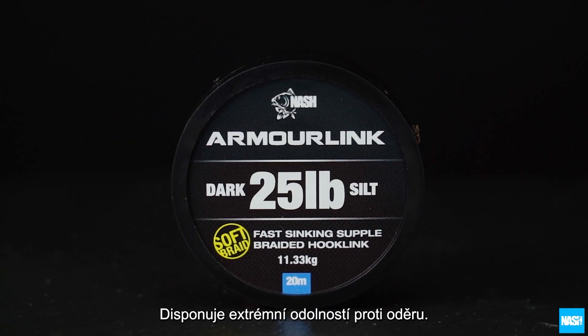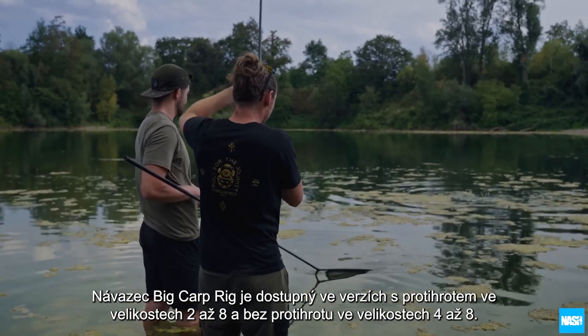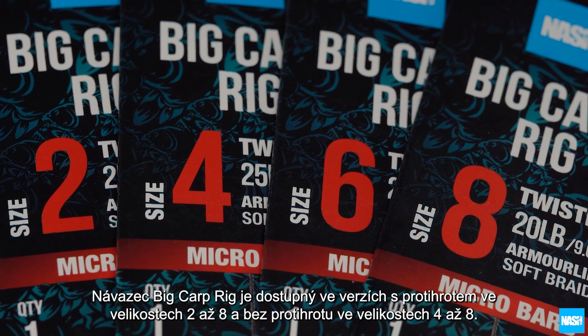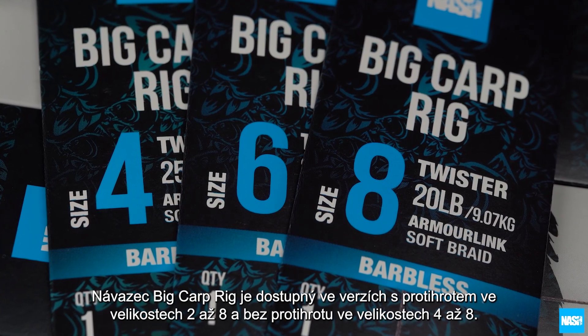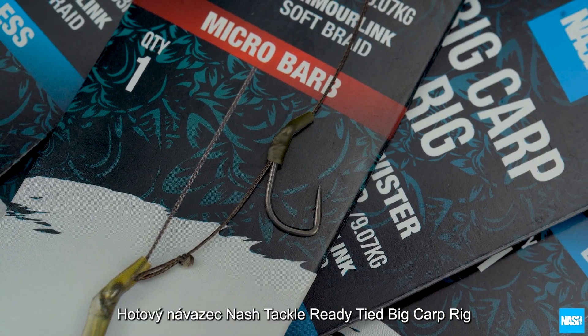The Armourlink hook length is supple for great presentation with extreme abrasion resistance to ensure hooked carp are landed. The Big Carp Rig is available in barb sizes 2 to 8 and barbless sizes 4 to 8. The Nash Tackle Ready Tied Big Carp Rig.